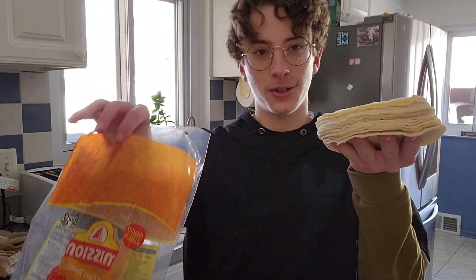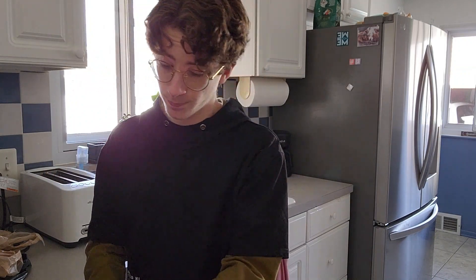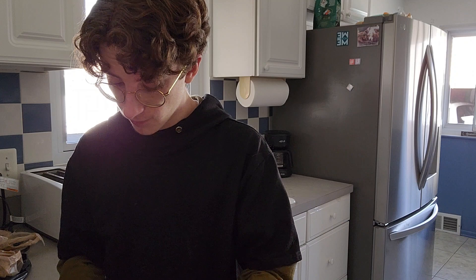Alright, what's up guys? So today I am making corn tortilla chips. Here's the snack. Keep in mind that I have no experience, and you are witnessing a first-timer.